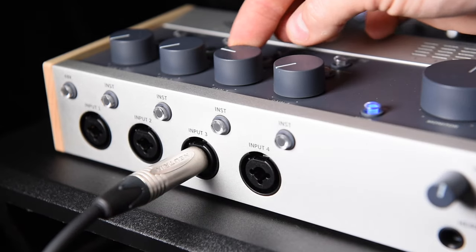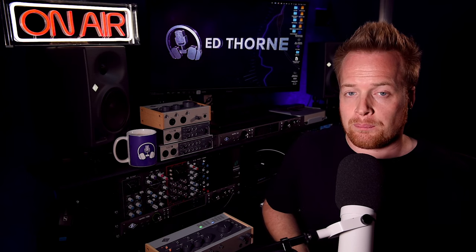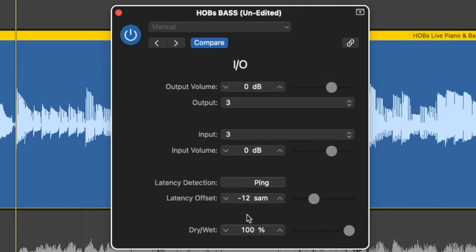The ping function in Logic will calculate any delay compensation required to compensate for the round trip latency created by the IO plugin, which as we can see here is 12 samples in this example.